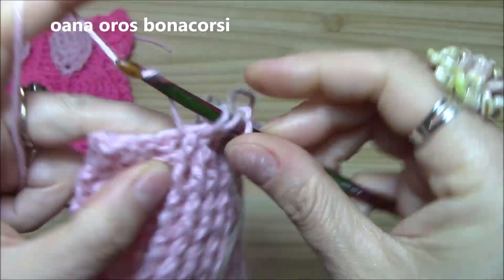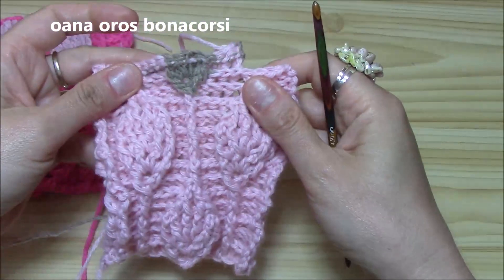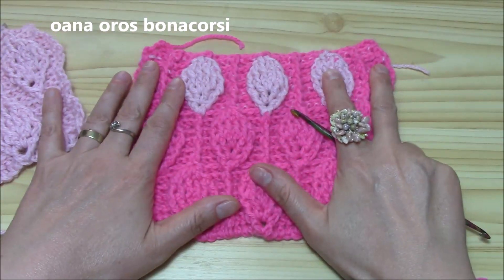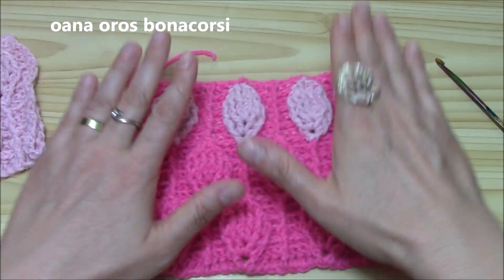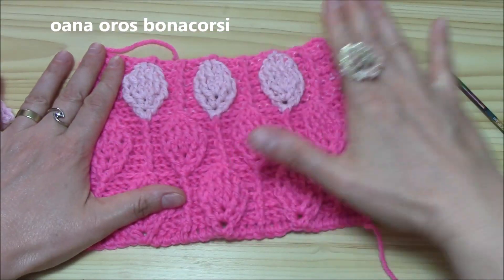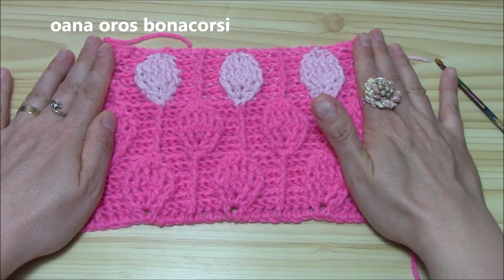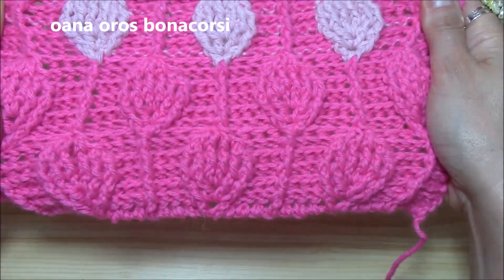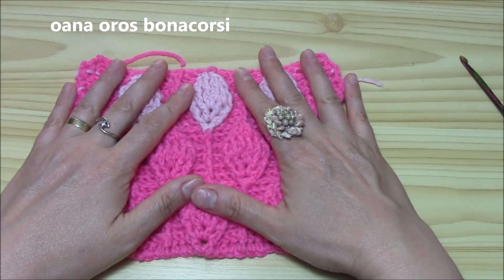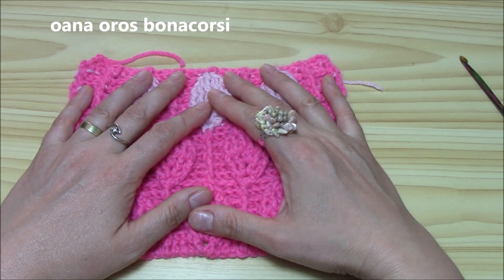You can try it in two colors too because it's really lovely, but first maybe try it in one color — it's easier. Hope you enjoy this tutorial and this stitch. If you make a blanket or anything else, at the end of the project iron it with steam — it will look just lovely. Thank you for watching, don't forget to subscribe, like, and share with your friends. See you at the next tutorial, bye bye!